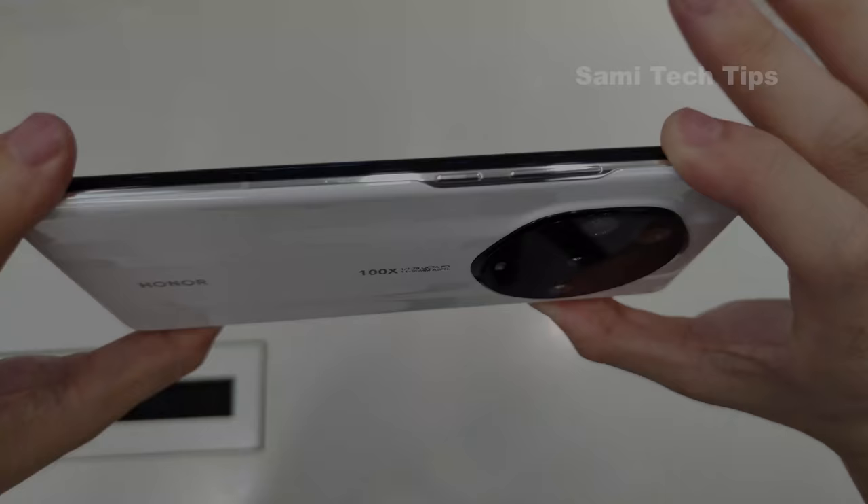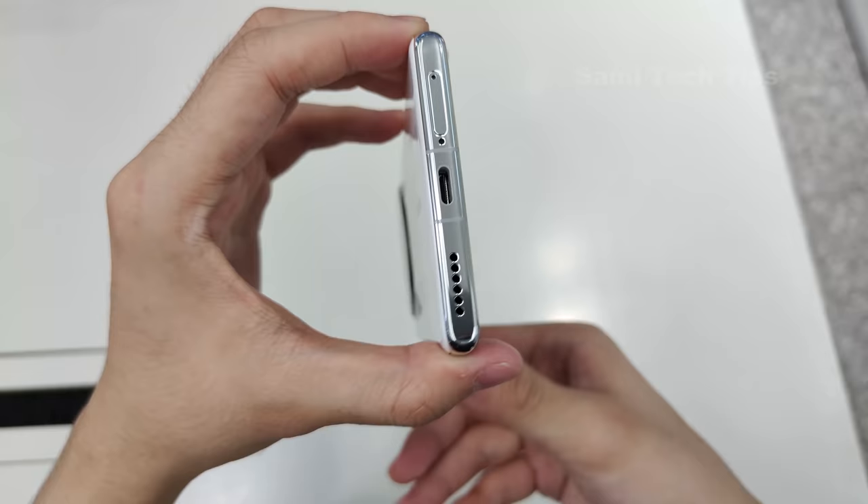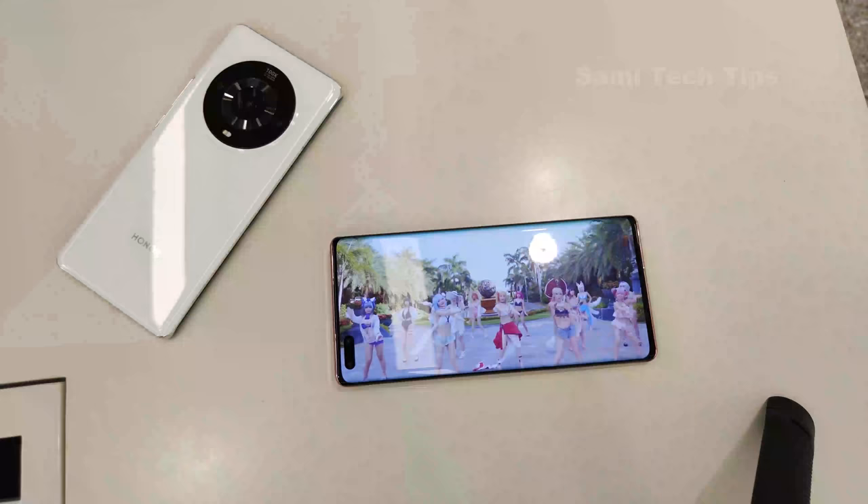On the right side are the power key and the volume rocker. On top are the speaker, infrared blaster, and noise-canceling mic. At the bottom, we see the Type-C port, speaker, SIM card slot, and another noise-canceling mic. That's the design.